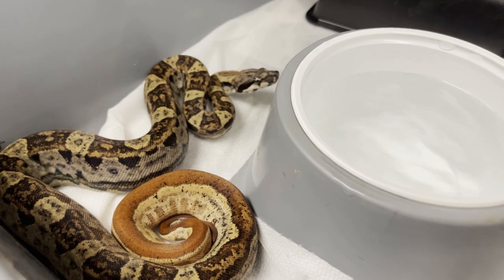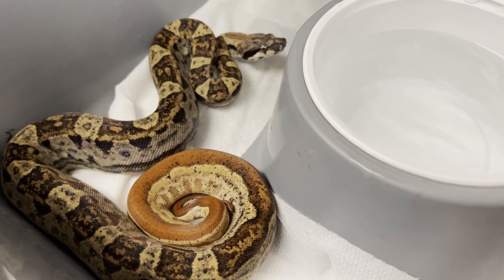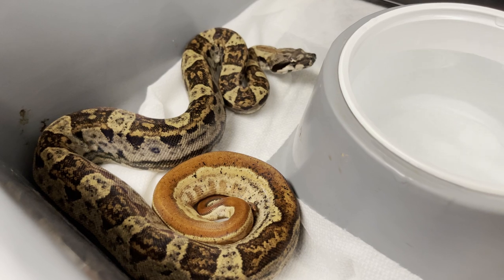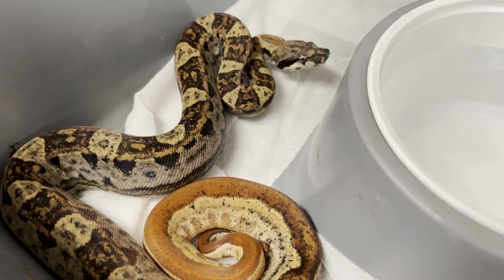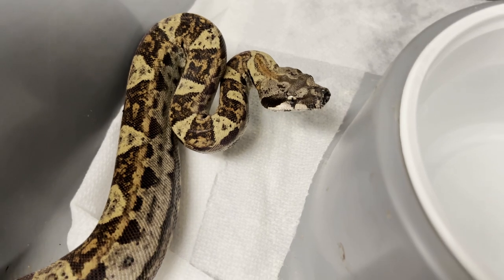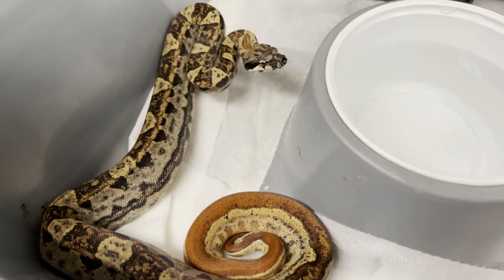This gorgeous female from the litter is definitely IMG motley. She would be 100% het sharp albino, 66% het anery, and I'm pretty sure this is hypo — so a hypo motley. You see a nice striped tail; look at that red tail, that's the hypo gene. And this is definitely IMG — look at how dark it's starting to get. The saddles are darkening up, the head is darkening up.